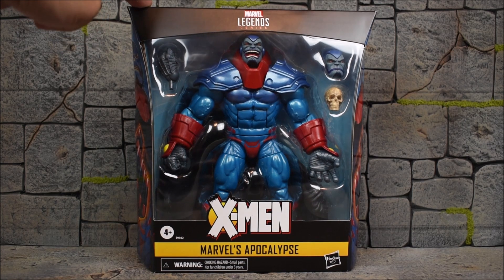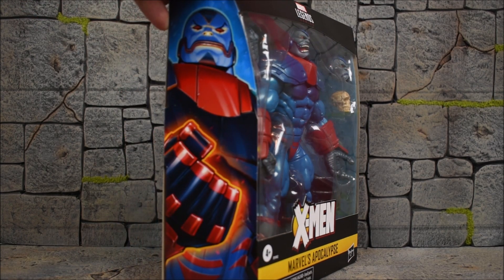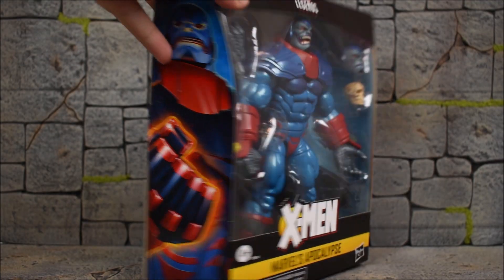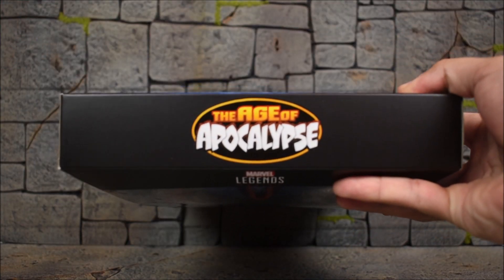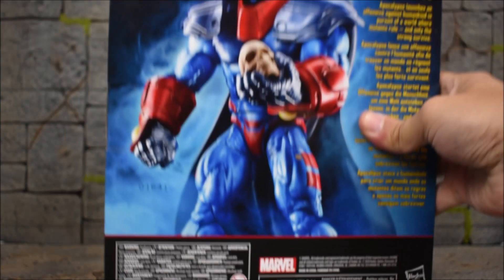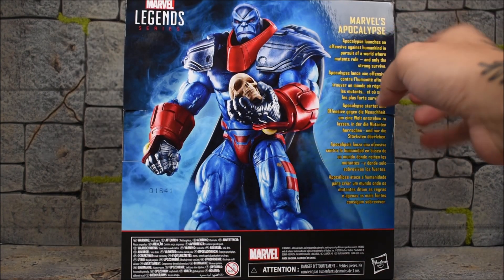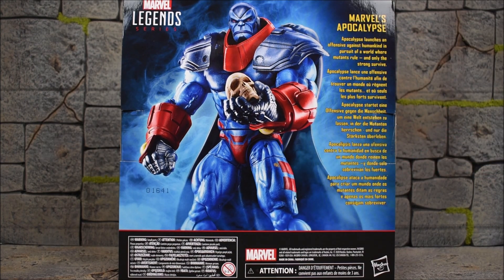We have a bit of a glare there, but you can see him on the front of the package. On the side there's nice artwork, and if we look at the top it has the same logo as the Age of Apocalypse from the Sugar Man wave. On the back we get a picture of Apocalypse holding a skull, and a read-up on the right that says 'Apocalypse launches an offensive against humankind in a world where mutants rule and only the strong survive.'